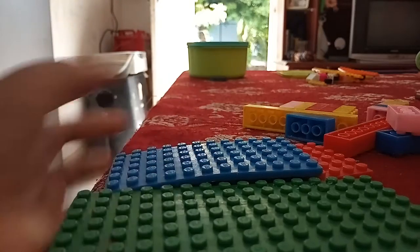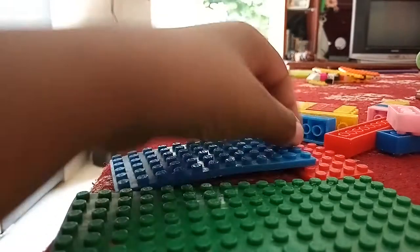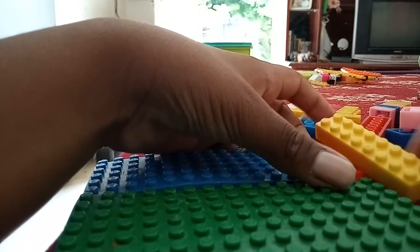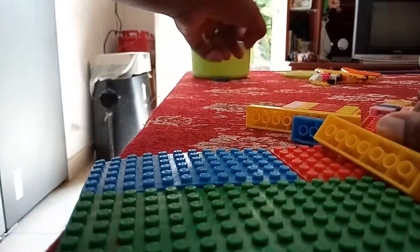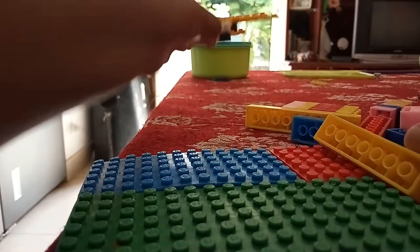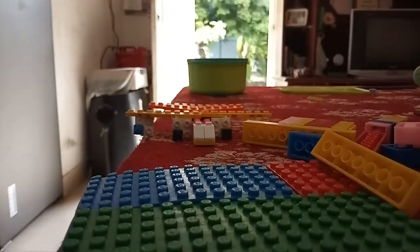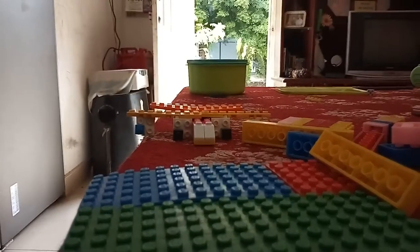Hey guys, welcome back to my channel Lego World Witches. Today I'm gonna make a workshop out of Lego. I built this because of this plane — this is gonna be my dream plane, which is still under construction.